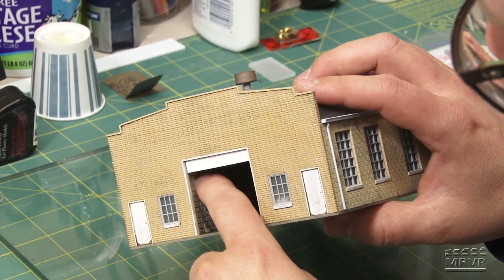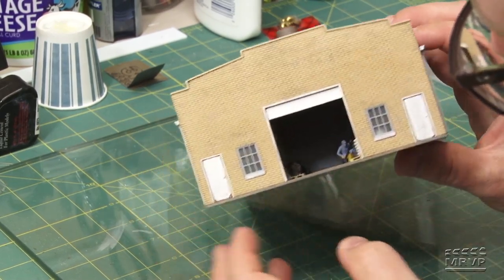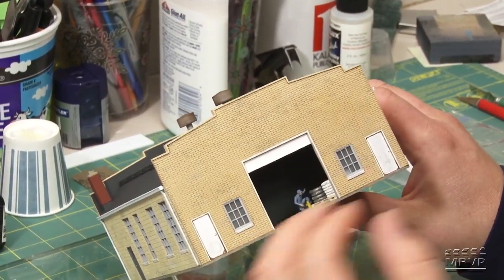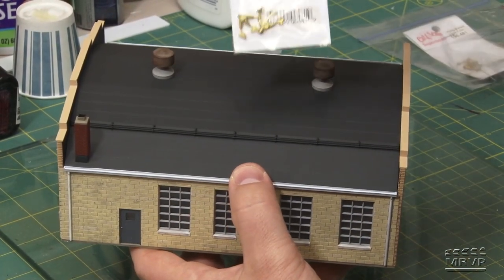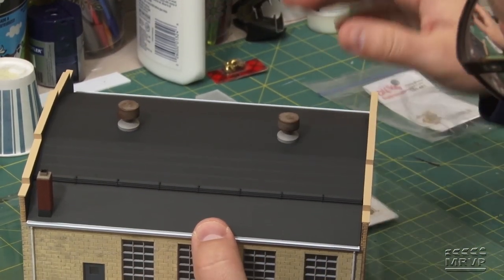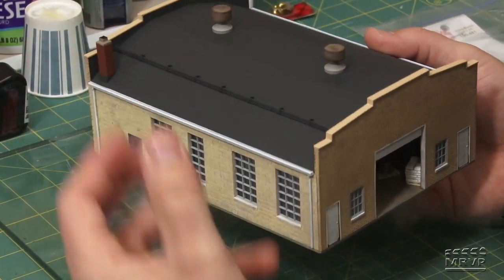The shadow box interior has a cinder block wall made from N-Scale Architect cinder block sheet, with details including brooms, pallets, and a couple of figures — making it look convincingly busy despite being only a couple of inches deep. Cody also replicated a snow fence he spotted in prototype photos, constructing it from Calscale pipe brackets laid flat with 22-thousandths brass rod super-glued in place. It's positioned at the employee entrance as a neat detail.